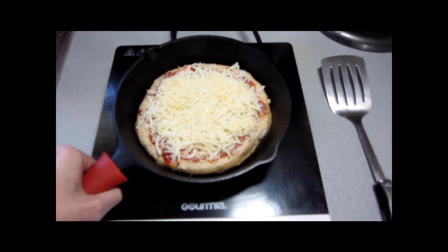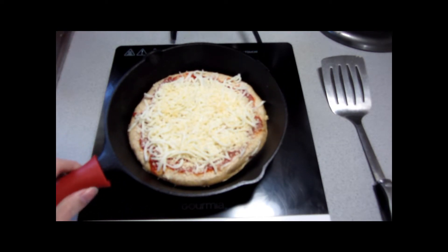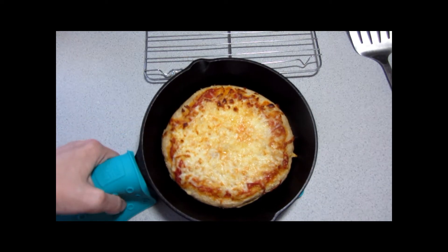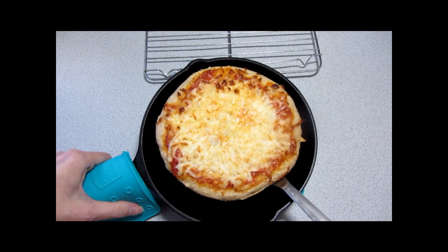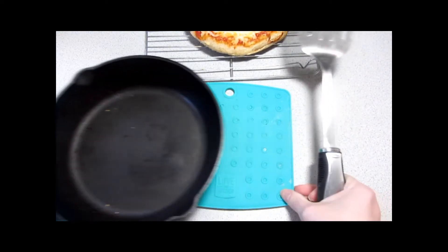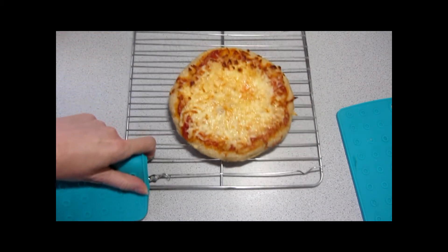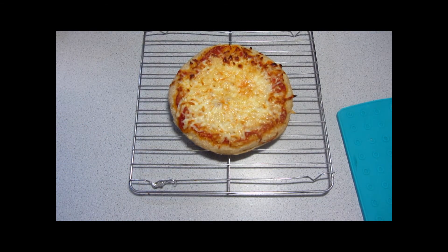We're just going to move this directly into the oven where it will continue to cook for another 7 to 10 minutes. And here it is — I went ahead and let it cook for eight minutes. Nice crispy crust, cheese looks fantastic. Let that cool for a little bit, then cut into it and enjoy.